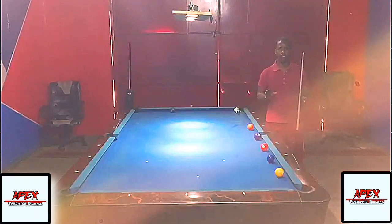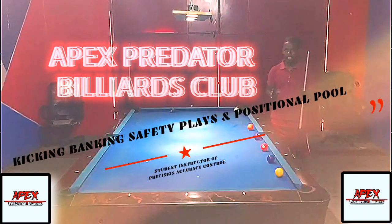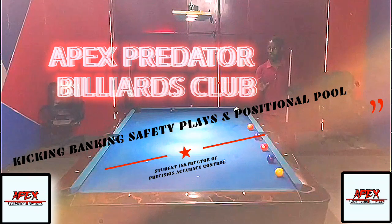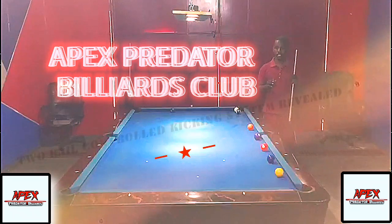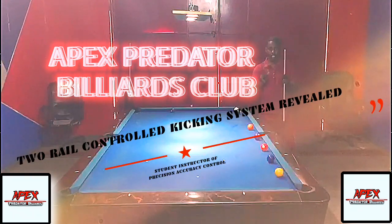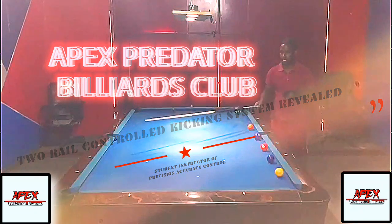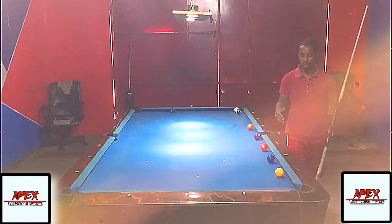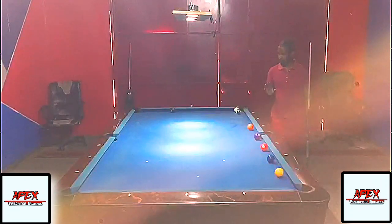Welcome or welcome back to another video tutorial from Apex Predator Billiards Club. My name is Apex Lenio and we are back on the table to learn a few more kicking systems. This one is the most prominent two-rail kicking system that you ought to have in your arsenal. We're trying to use two rails - hitting the long rail, then the short rail - to make contact with an object ball near this side rail.